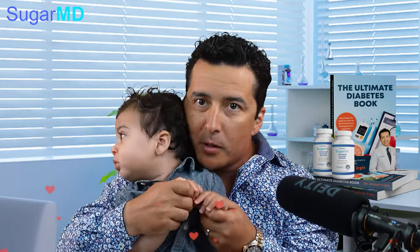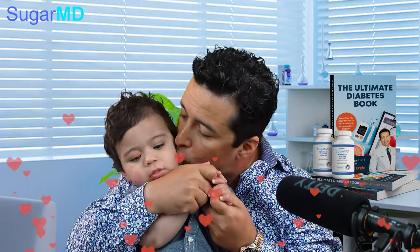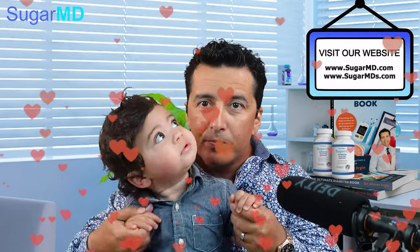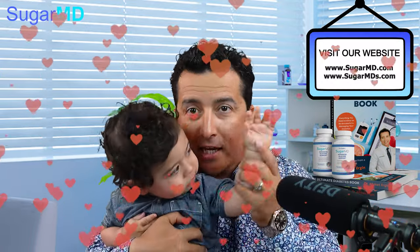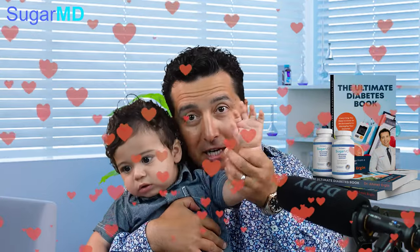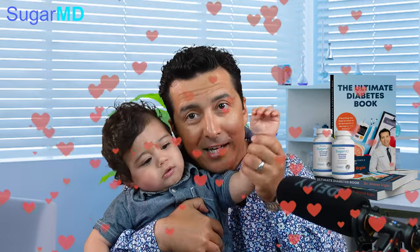So my son just woke up and interfered with my recording session. He came on camera — his name is Dicky — he said hi to everybody and said his daddy loves you.